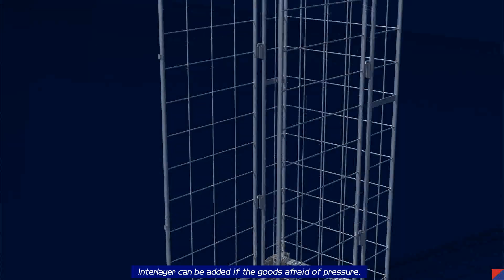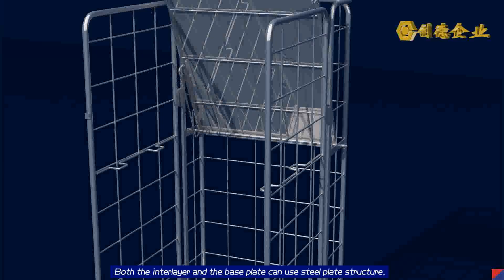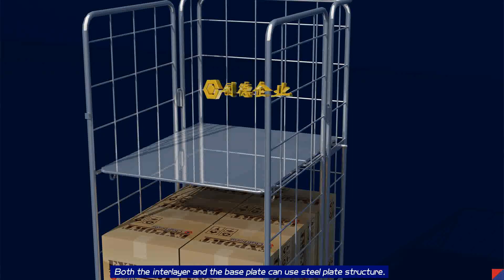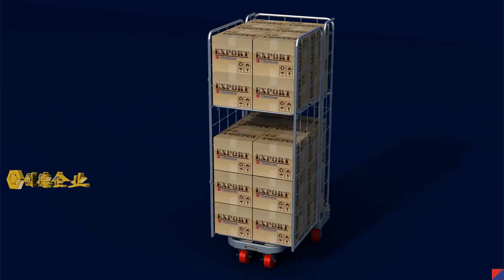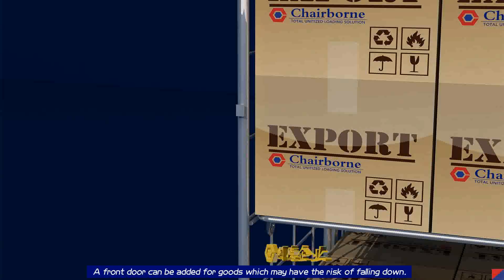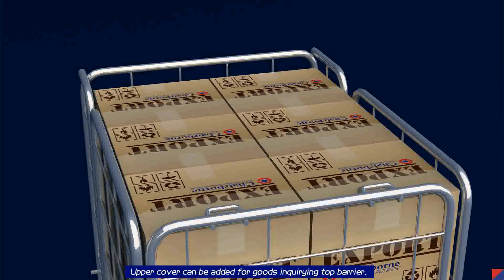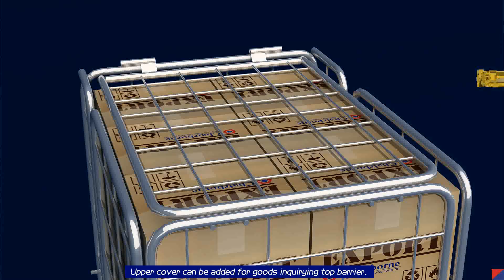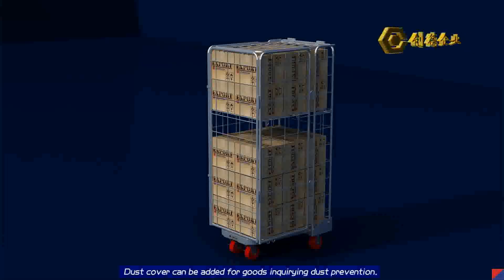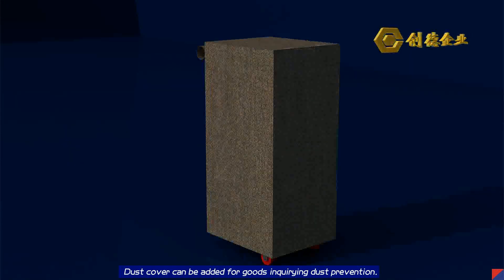An interlayer can be added if the goods require it. Both the interlayer and the base plate can use steel plate structure. A front door can be added for goods which may have the risk of falling down. An upper cover can be added for goods requiring top protection. A dust cover can be added for goods requiring dust prevention.